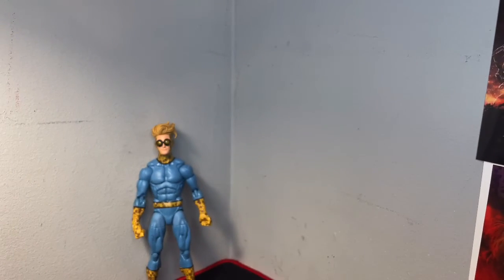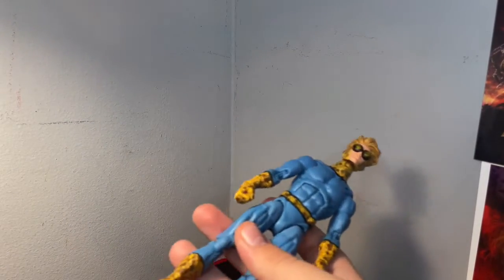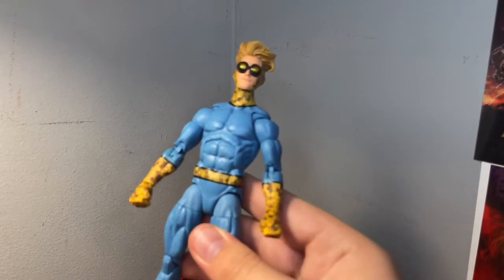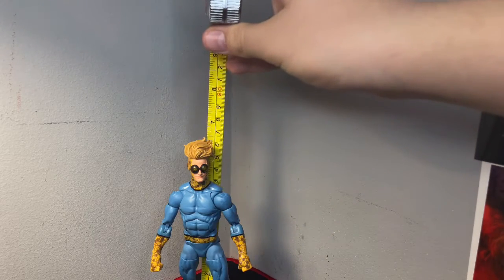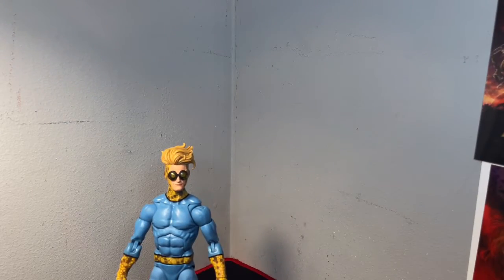He's got pegs at the bottom of the feet. Like I said, there's not much to him, but I like him a lot. It's all opinion — if this is your least favorite from the wave, that's fair, but they did a really good job on him. I kind of wish they had used the new Spider-Man: Renew Your Vows body. Standing him up, he comes in at just under six and a half inches to the top of the hair. Yeah, I think he looks really, really good.